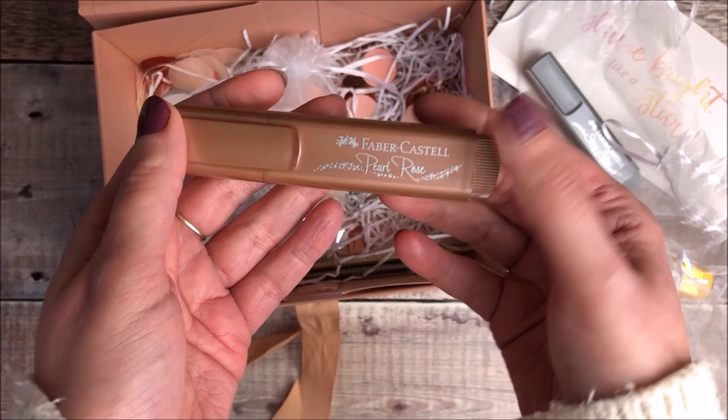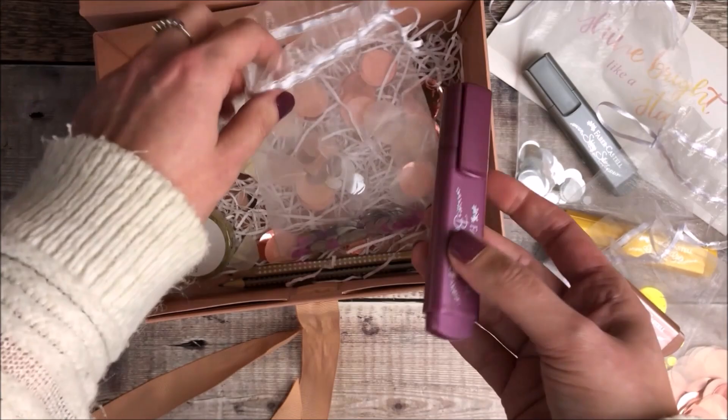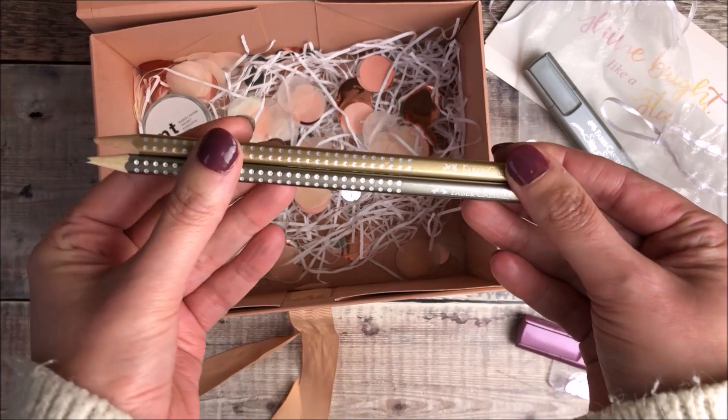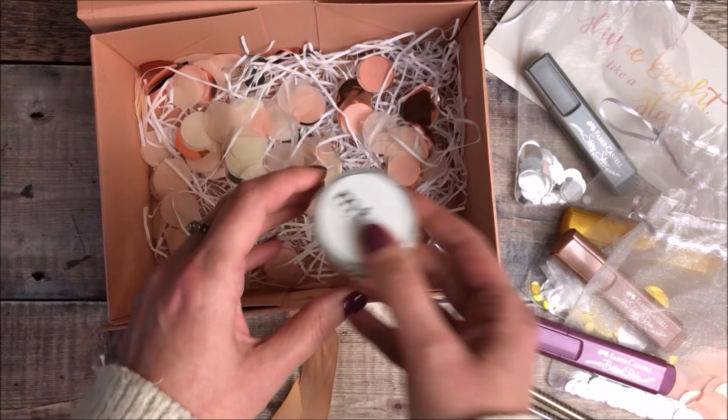It's always so exciting to receive a box like this and being able to go through and enjoy all of those new goodies. Later on in the video I will be sharing with you some colour swatches of these pens and also some pages that I create in my journal. In the box was also these two lovely pencils and these gorgeous gold and silver washi tapes from MT.